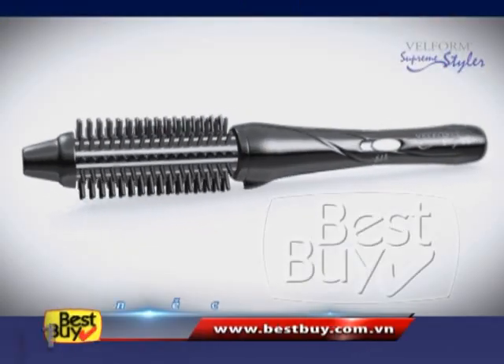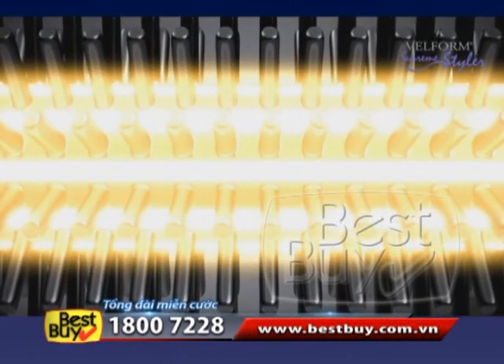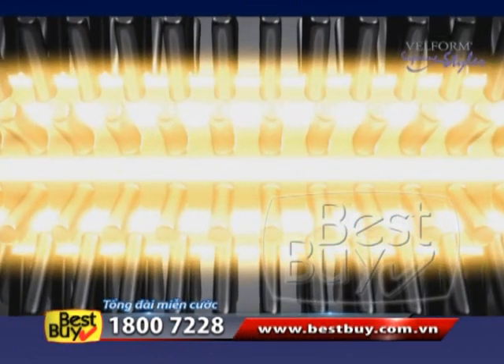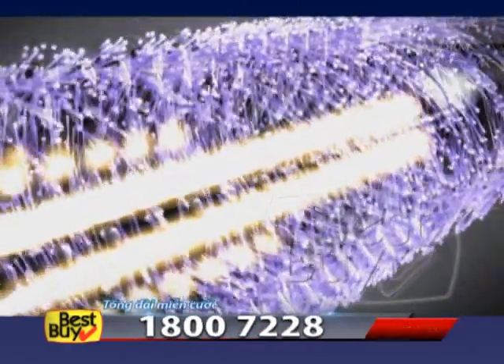Introducing Belform's Supreme Styler, the styling tool with Ionity technology that combines the soft ceramic heat of the barrel — providing shine and smoothness — with the ions generated by the mechanism of the brush to moisturize your hair.